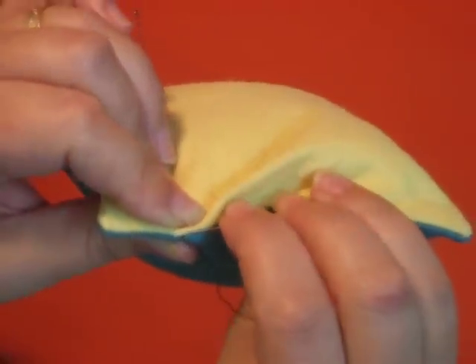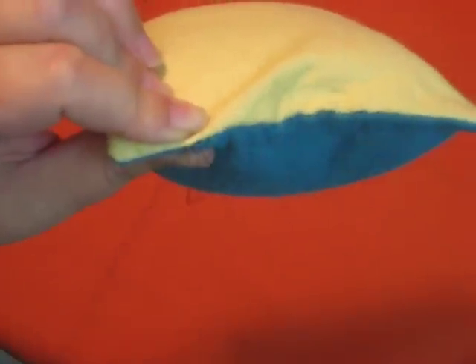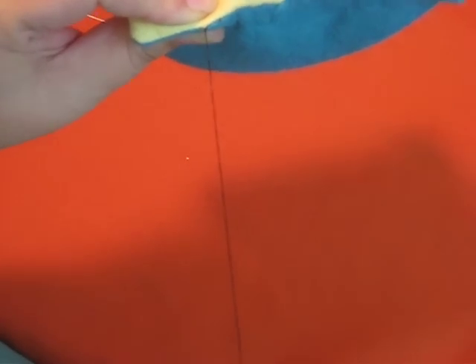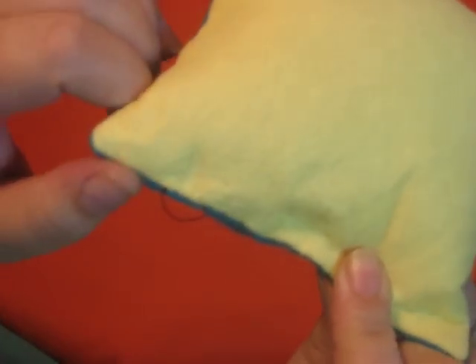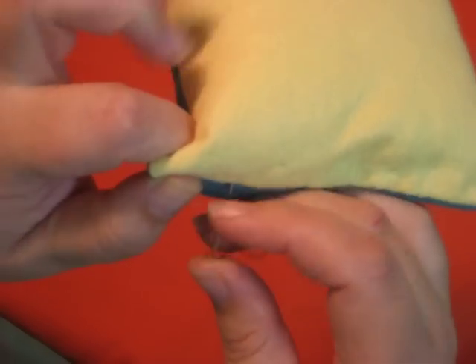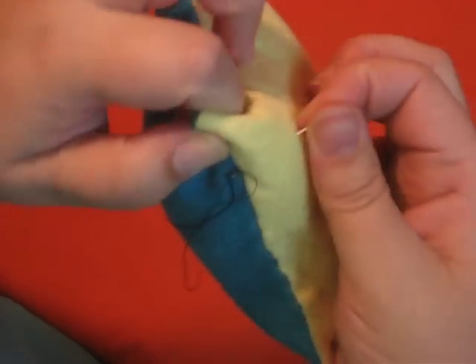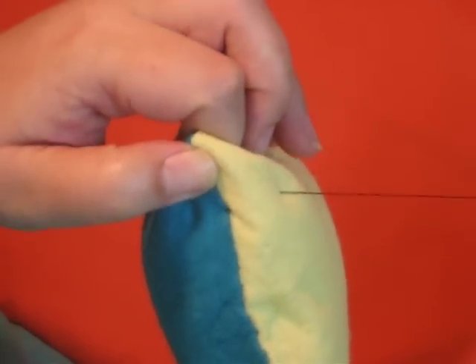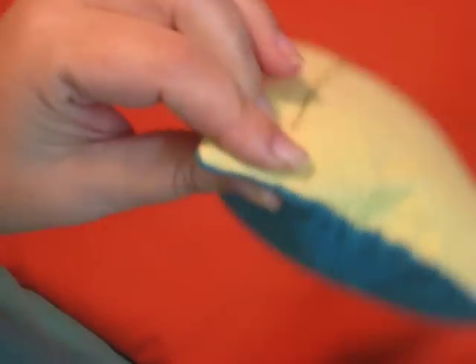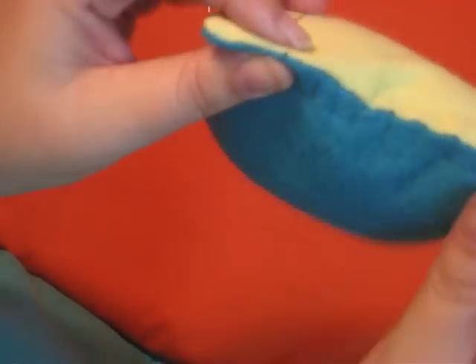I'm going to do that a second time — same place, right under that same knot. Leave a loop, put your needle through the loop and pull. Then to hide this knot, I'm going to put my needle in right next to the knot and let the needle come out at a random place on the pillow. Pull, and if you just support that seam, you can pop that knot a little deeper into the seam and then you don't see it.